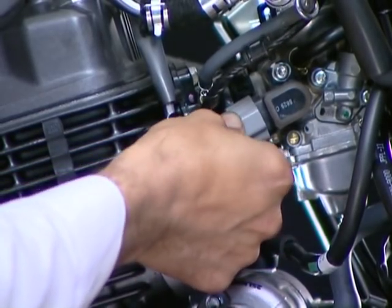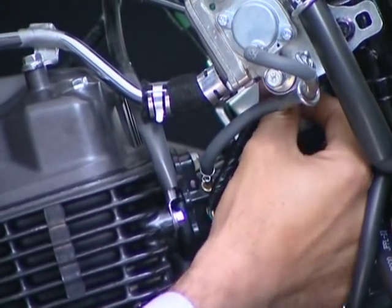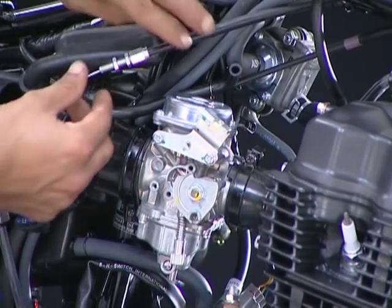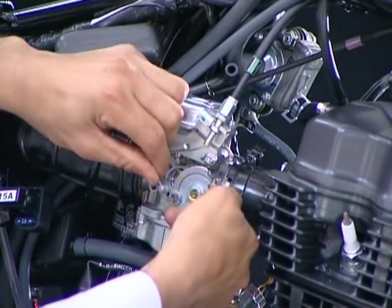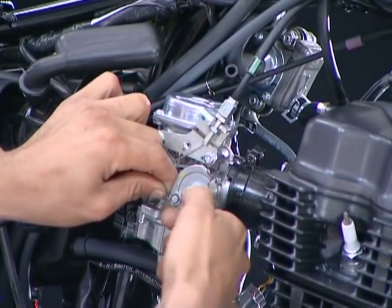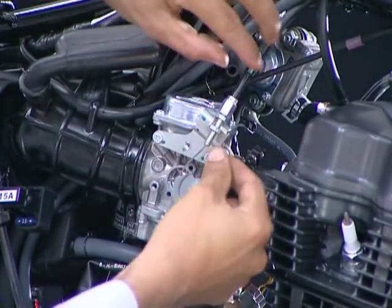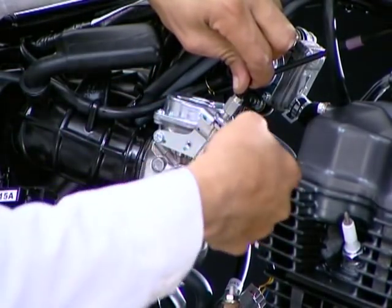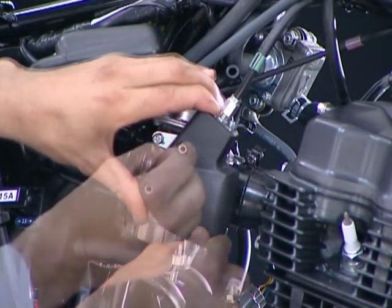First connect the throttle position 3-pin connector and then route the wire through the binder on the carburetor. Connect the throttle cable to the stave. Adjust throttle free play and tighten the lock nut. Install the throttle cable cover.